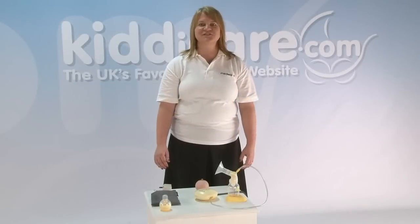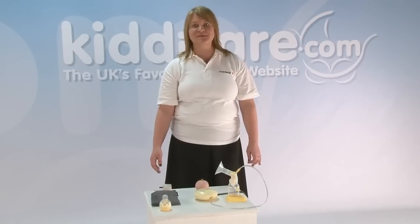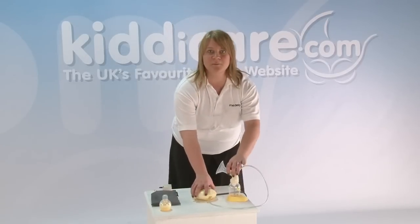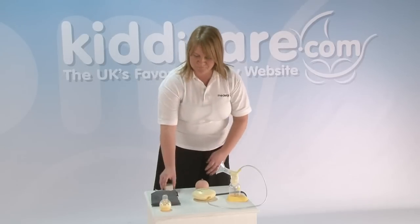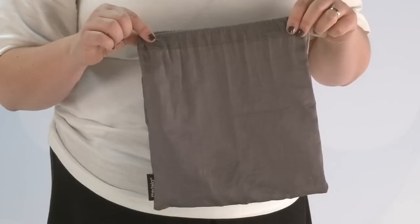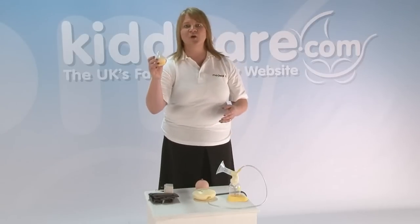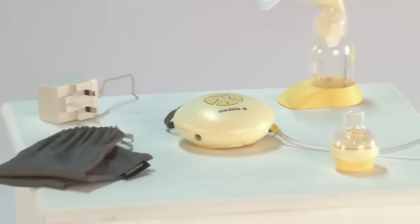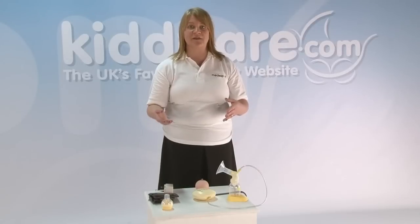Hello, I would like to introduce to you today the Swing Single Electric Breast Pump from Medela. In your packaging you will see you get the complete breast pump unit, the mains adapter, a drawstring bag to carry it about with you, and the Calma top feeding device for expressed breast milk. I'll run through all these items with you and show you how they are dismantled and put back together and how they work.